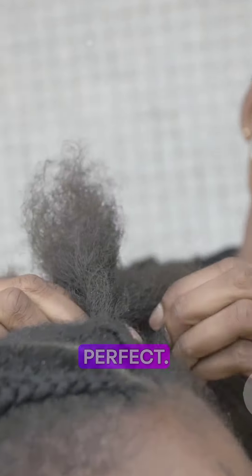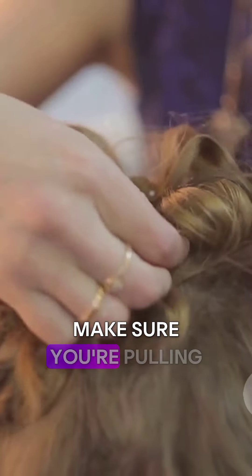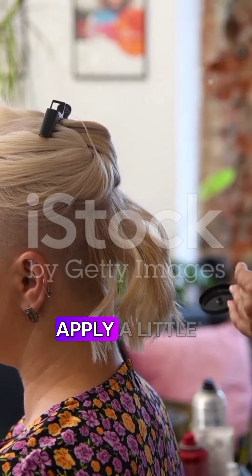Don't worry if your first try isn't perfect — practice makes perfect! Here are some common mistakes beginners make. First, if your braids are too loose, make sure you're pulling the strands tight as you braid. Second, if you have hair sticking out, apply a little hair gel to smooth those flyaways.